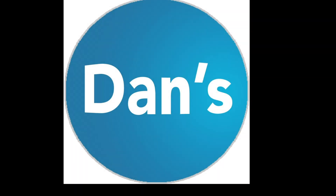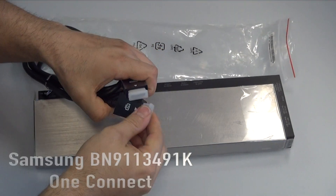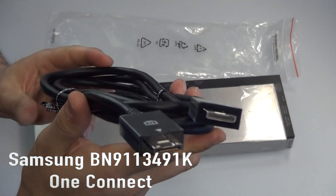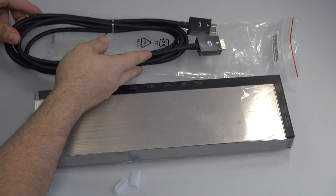Hello everyone, this is Timothy with Dan's Electronics. Today I have this brand new Samsung OneConnect TV jackpack. The part number is BN9113491K and this does work for the TV model number UN65HU9000FXZA.